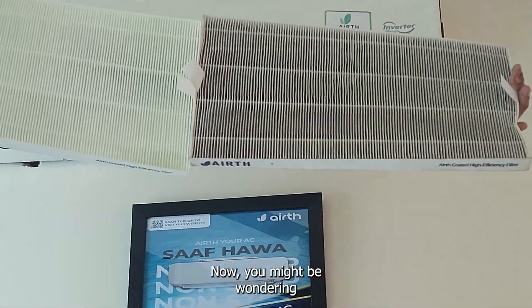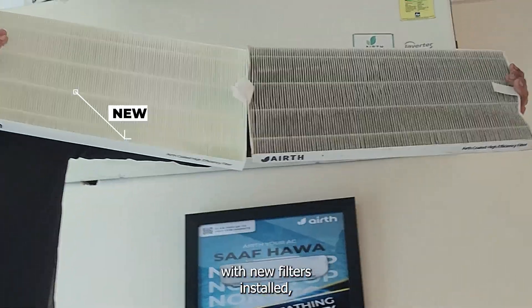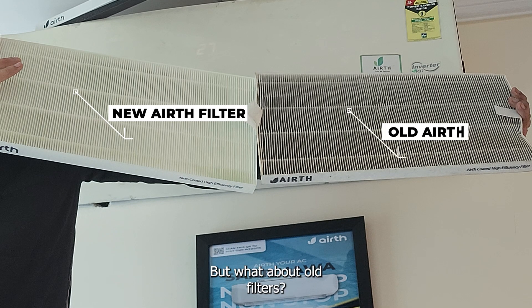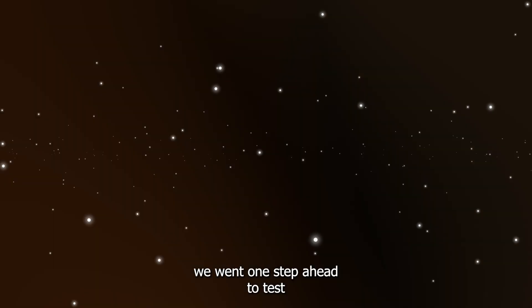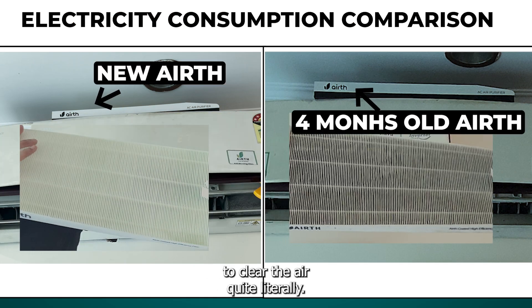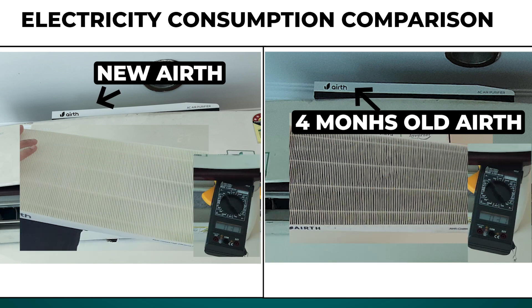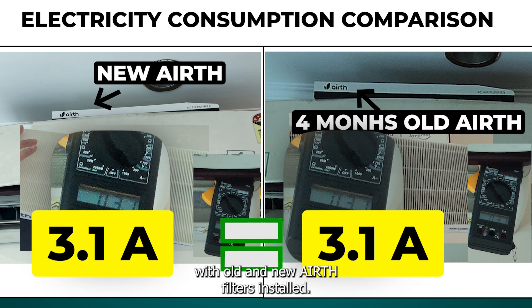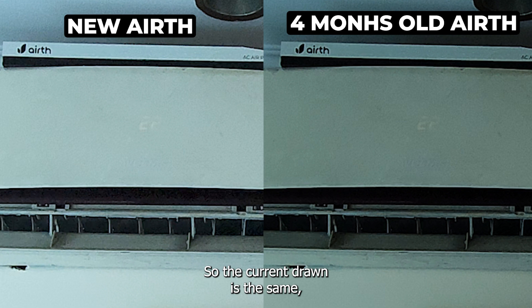You might be wondering that of course, with new filters installed, it will work as promised. But what about old filters? In order to answer this, we went one step ahead to test new and 4-months-old EARTH filters to clear the air — quite literally. And to your surprise, there is no spike in current. It was around 3.1 amperes with both old and new EARTH filters installed.